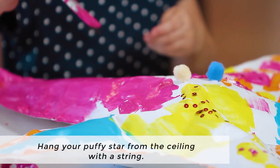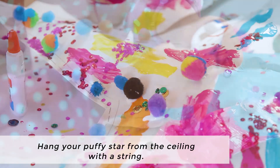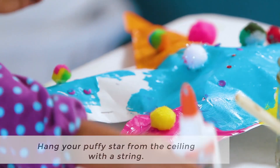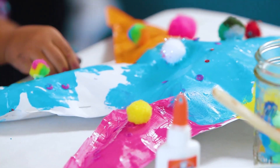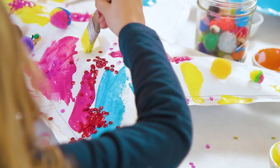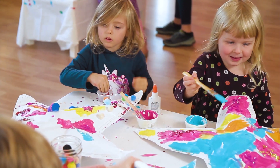Let your puffy star dry and then you can hang it up by punching a hole in the top with a hole punch and using some string to hang it from the ceiling. These puffy stars make great gifts and also great decorations. I hope you enjoyed making your puffy star.